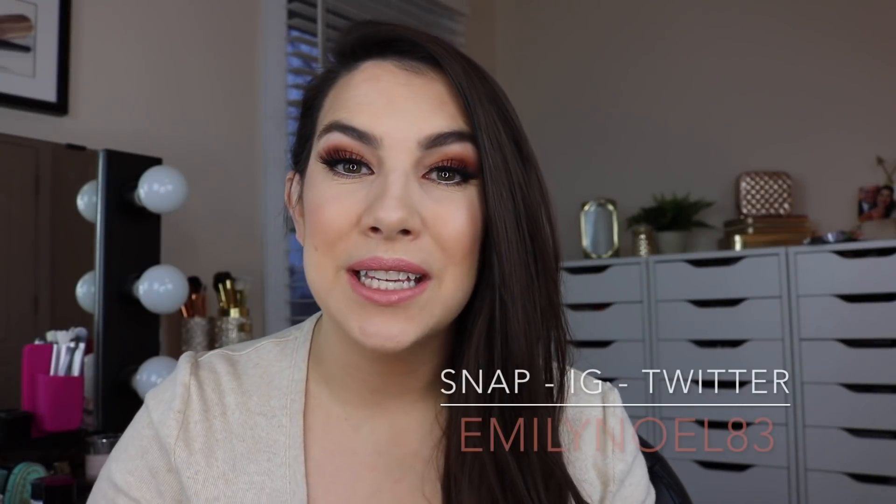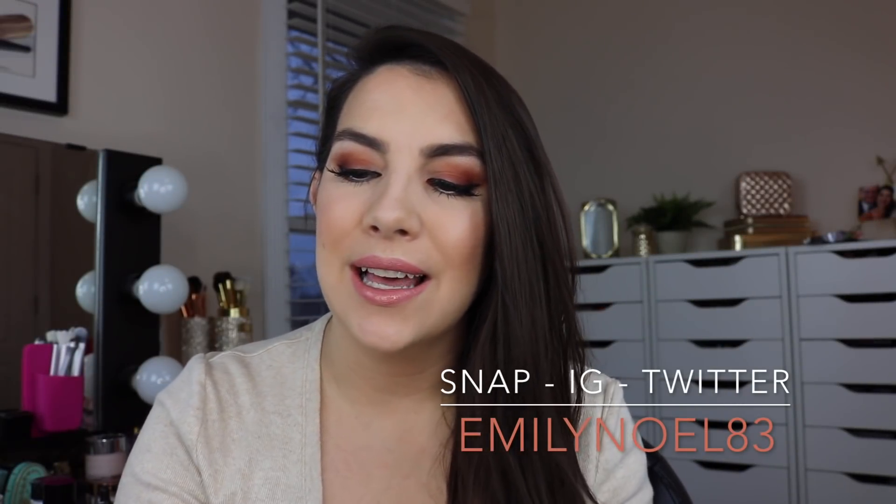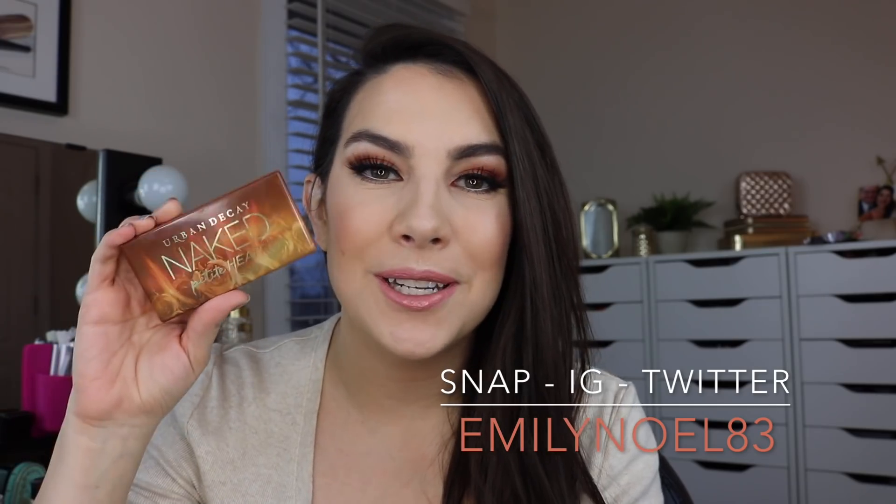Hey everybody! Thanks so much for tuning in. Today I'm going to be talking about the mini-sequel to the Urban Decay Naked Heat palette. It is called Petite Heat.